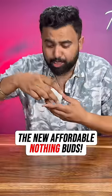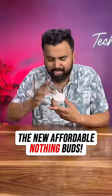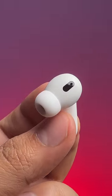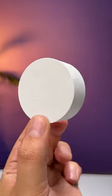This is the new affordable Nothing Buds Pro, and this is feature packed. This is what the new buds look like, and while these don't have the transparent design you expect from Nothing, this round case kind of looks interesting.